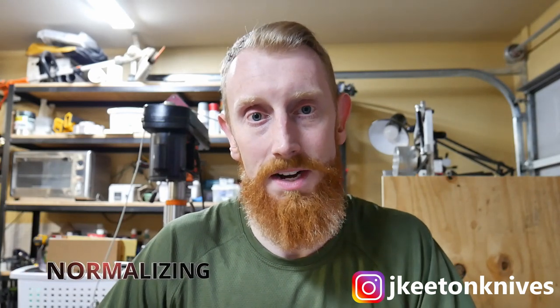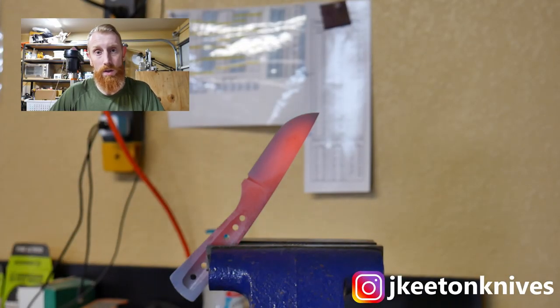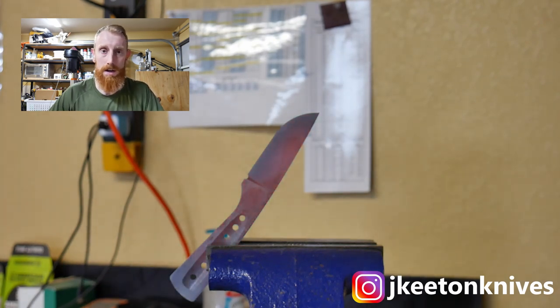The first term we're going to talk about today is normalizing. What normalizing does is it basically takes the stress out of your blade and removes an undesirable coarse-grained structure. To normalize, you will generally heat your blade up to around 300 to 500 degrees above your critical temperature. The critical temperature is where your blade goes non-magnetic, which is around 1,333 degrees Fahrenheit. The goal is to heat your blade up and then let it cool in still air down to room temperature.